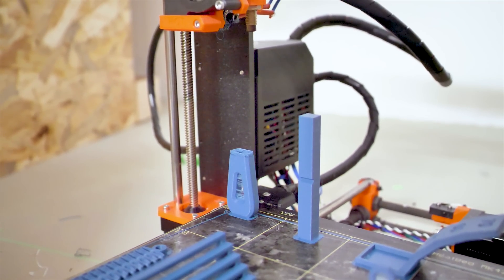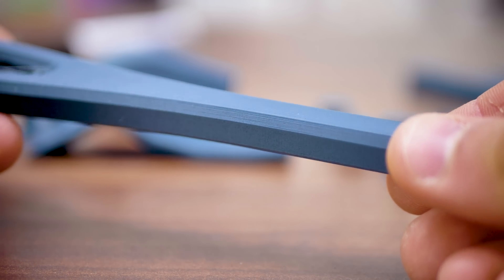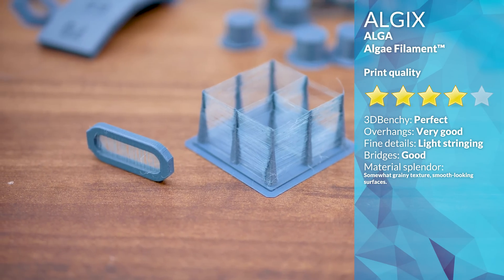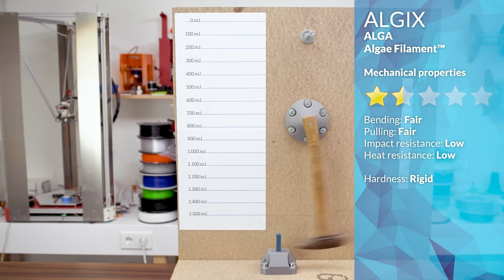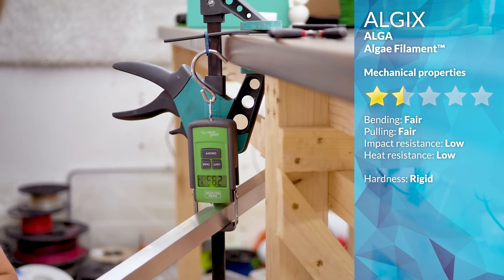Just why? It also means I'm running low on things I can show you in this video because I don't have a hero print. Print quality is fine — it's not spectacular, but it's fine. Algex does like to string a bit, but the surface finish is rather pleasing, so you win some, you lose some. Strength does not impress, as it performs consistently at about 20% worse than PLA, both for impacts and tensile strength.